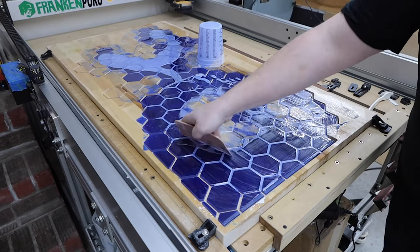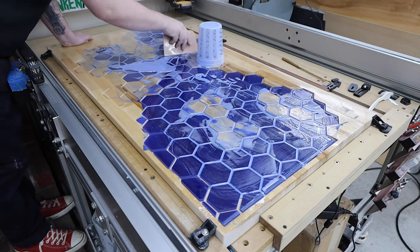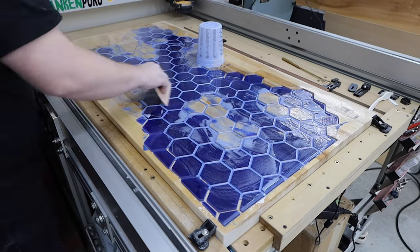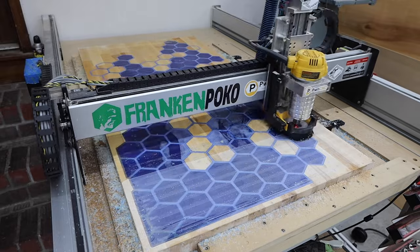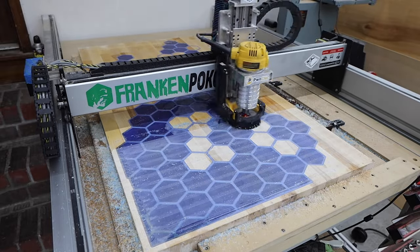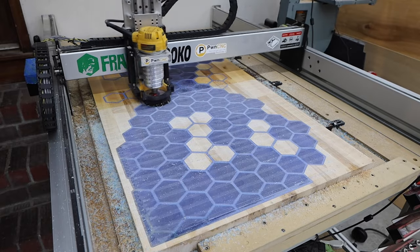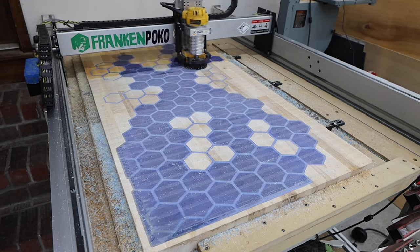It wasn't supposed to be so sparkly, but as a final kick in the pants, I dropped the whole container of pigment into my epoxy by accident. A surfacing bit makes quick work to remove any excess epoxy, and a little sanding will get everything smooth. I found that using a spray bottle and wetting the surface a little prevented me from getting any disconnects.